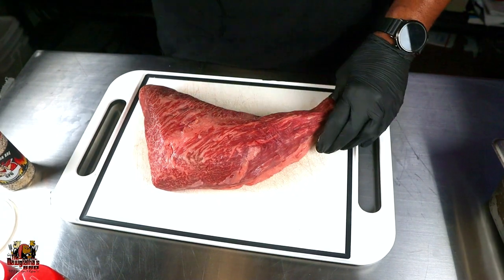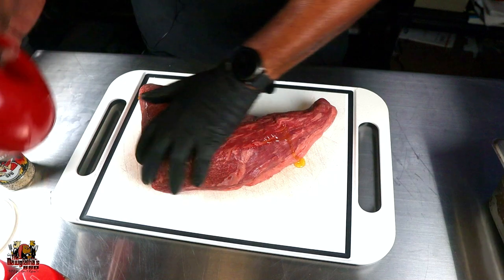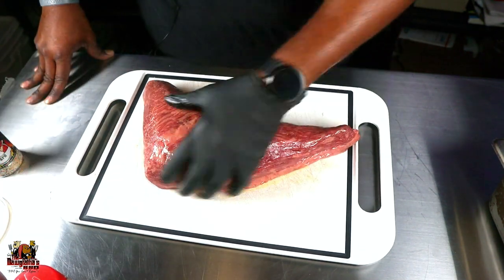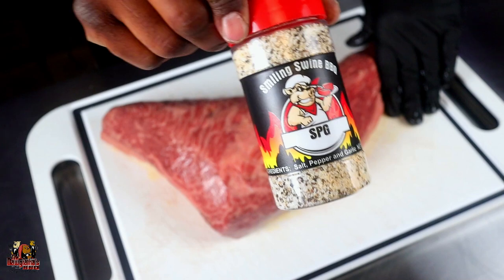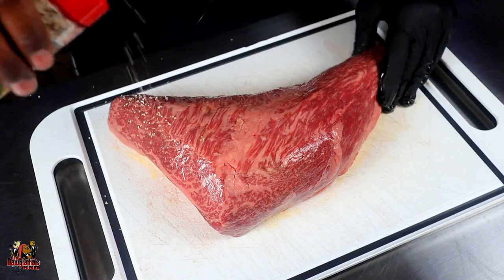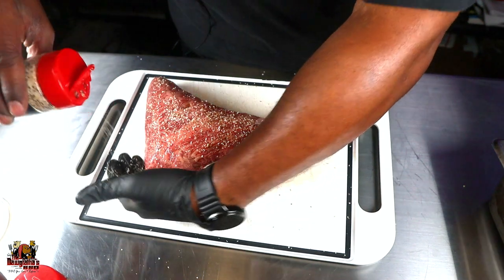To get this guy seasoned up today, we're going to be using some olive oil just to add a little binder, so a thin coat of oil is going to go on here. Now that we've got our binder on, we're using our Smiling Swine SPG. This is going to be our first coat — we're going to get a good even coat on here, making sure we get the sides.